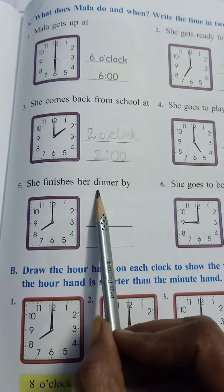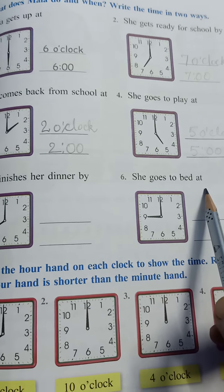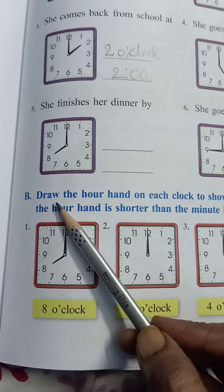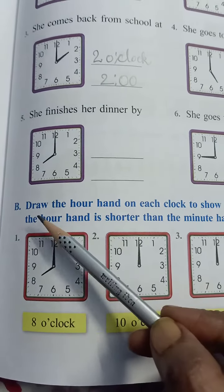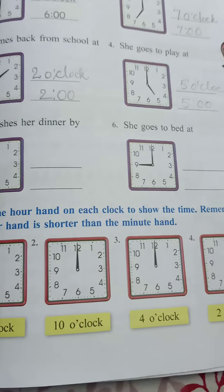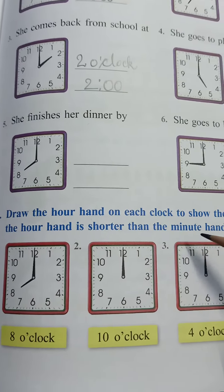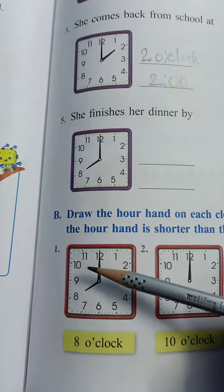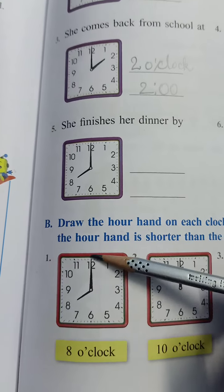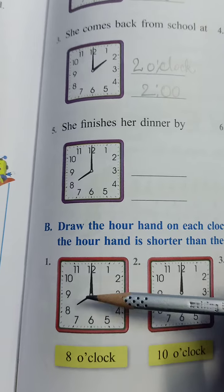She finishes her dinner by, she goes to bed at. Now draw the hand — draw the hour hand on each clock to show the time. Remember, the hour hand is shorter than the minute hand. This is the minute hand and this is the hour hand.